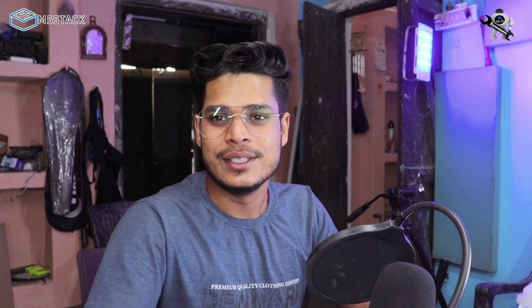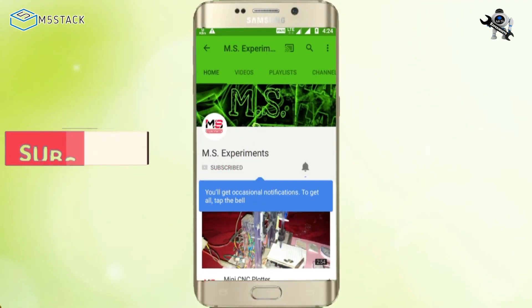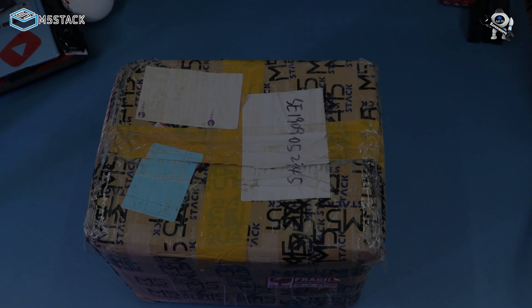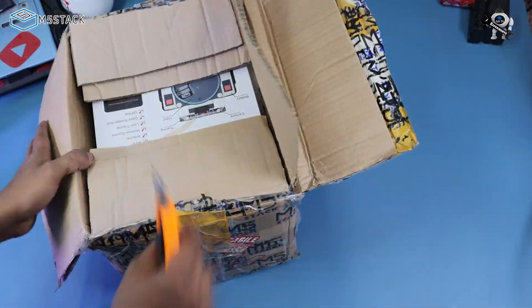Hey hello friends, welcome back to another video of MS Experiment. Today we have a robot which we received from M5 Stack company. Subscribe to MS Experiment YouTube channel and press the bell icon to never miss our videos. Here is the box we received from M5 Stack — let's unbox it.